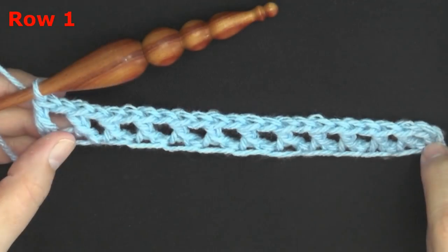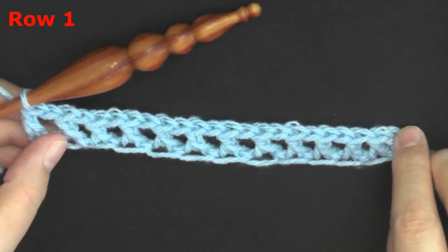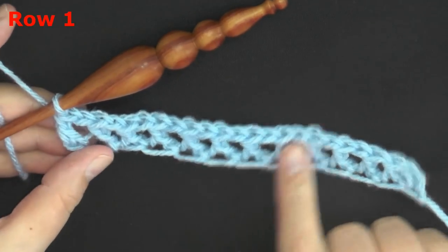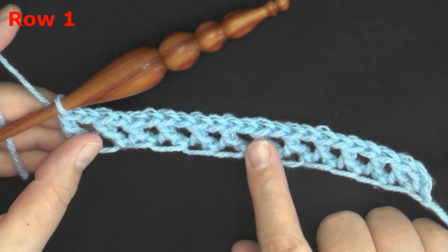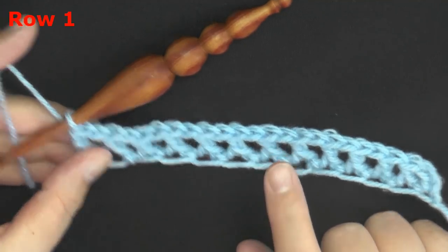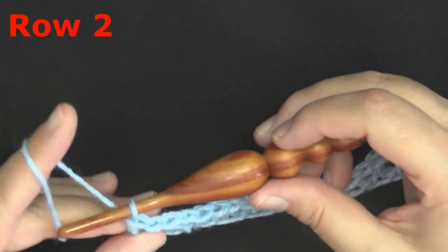For the purposes of this tutorial, I'm only doing a small piece — I'm doing 13 here instead of 55. So once you've got your 55 double crochet foundation stitches to the width that you want — 55 or more — when you're ready to start row two, you want to chain seven and turn.